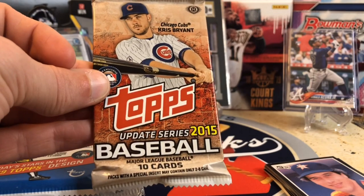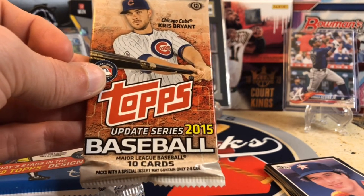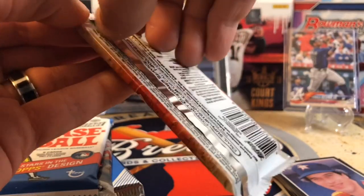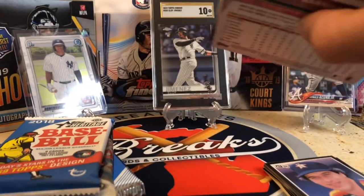We've got 2015 Update here — hobby pack. We're looking for Lindor or Correa, who had a great postseason, Chris Bryant, Joey Gallo, Syndergaard, Urshela, Pedersen, Pham. Updates is just loaded with great rookies. And because a lot of these are hobby packs, there's a chance at hits and autos in here, plus short prints.